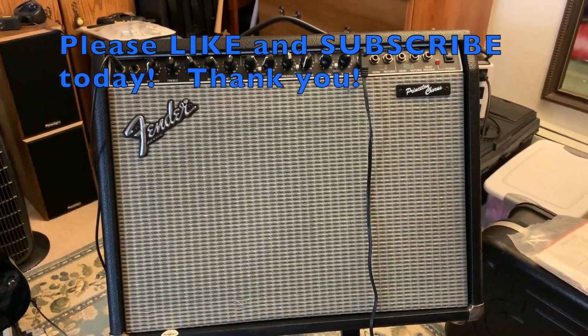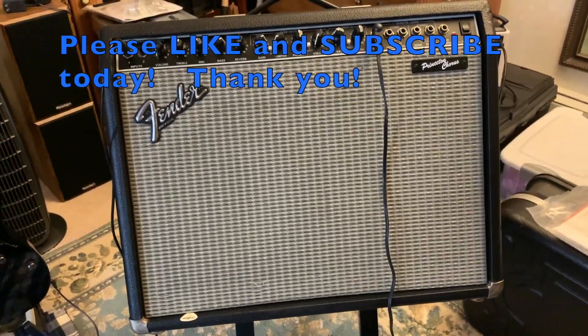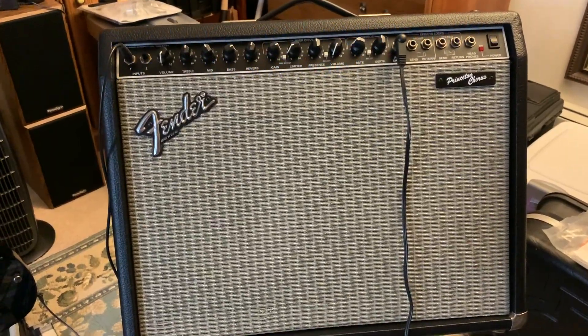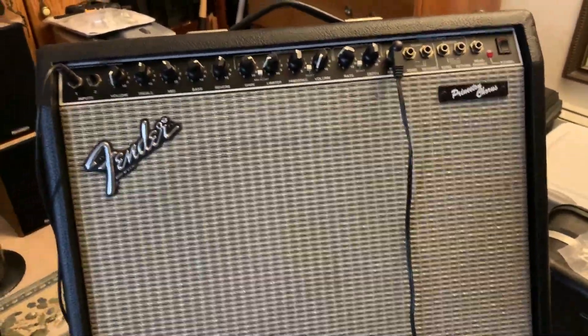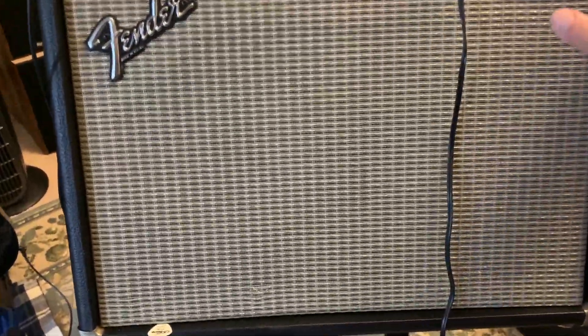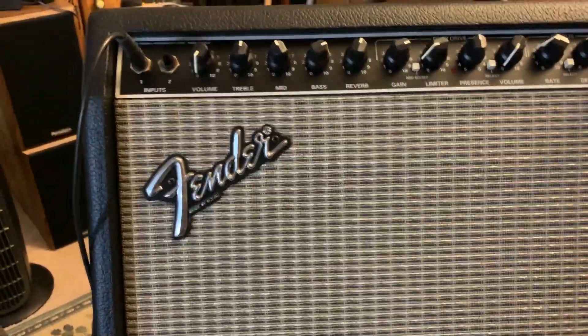I recently picked up this Fender Princeton Chorus - love this amp. Found it used, got it home, and it's obviously a little bit old but it's in great shape. I just want to show you what to do if you get into this situation with these amps. Let me just give it some power here - that's what the amp looks like. I just picked this guy up a few days ago.